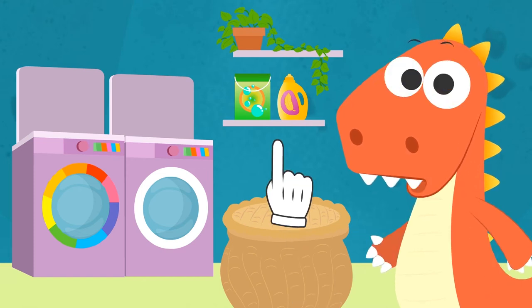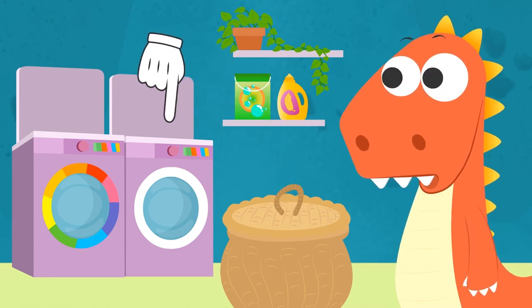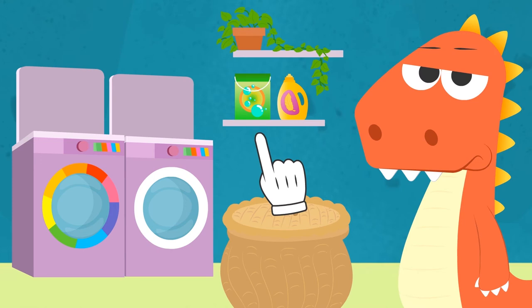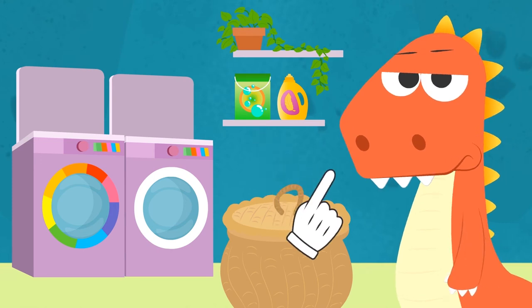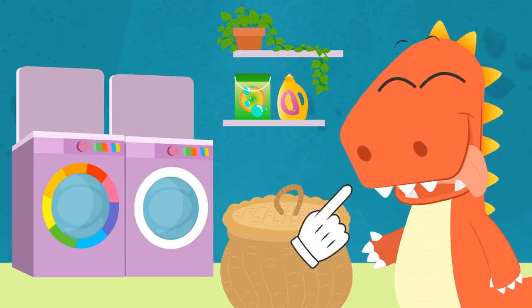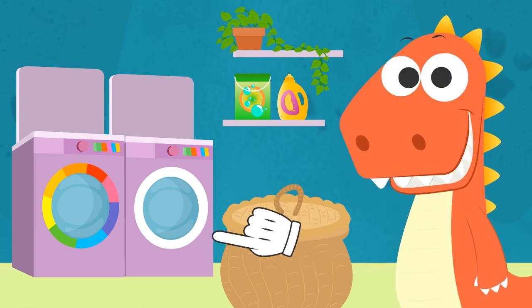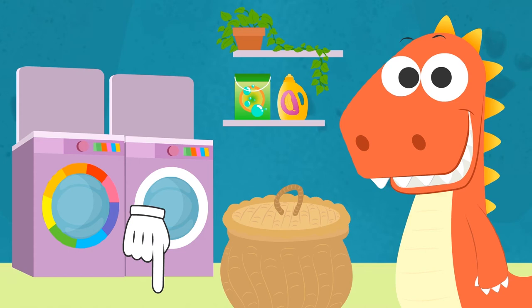But first, we have to grab all of the dirty clothes and do a load of laundry! Come on! It won't even take that long! You'll have fun deep down! And what about you guys? Can you also do the laundry like Eddie? You can tell him in the comments — he's always excited to read them!